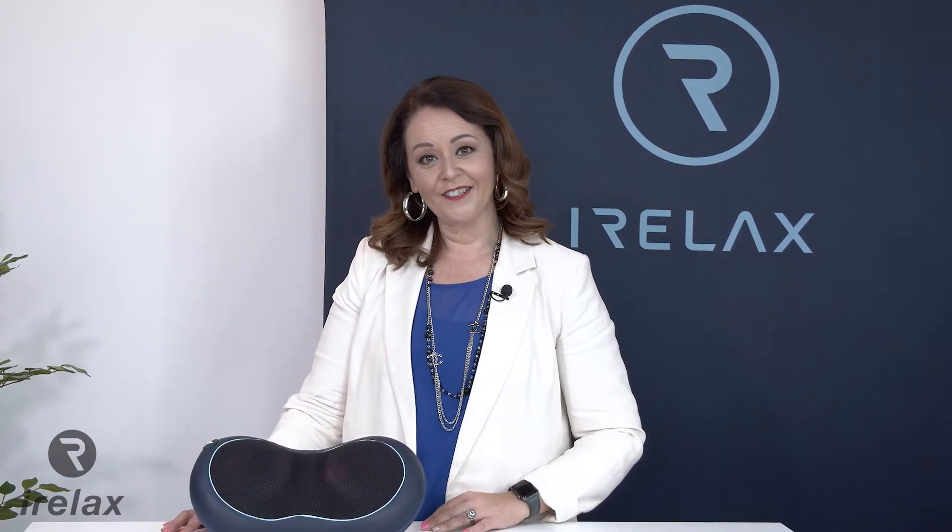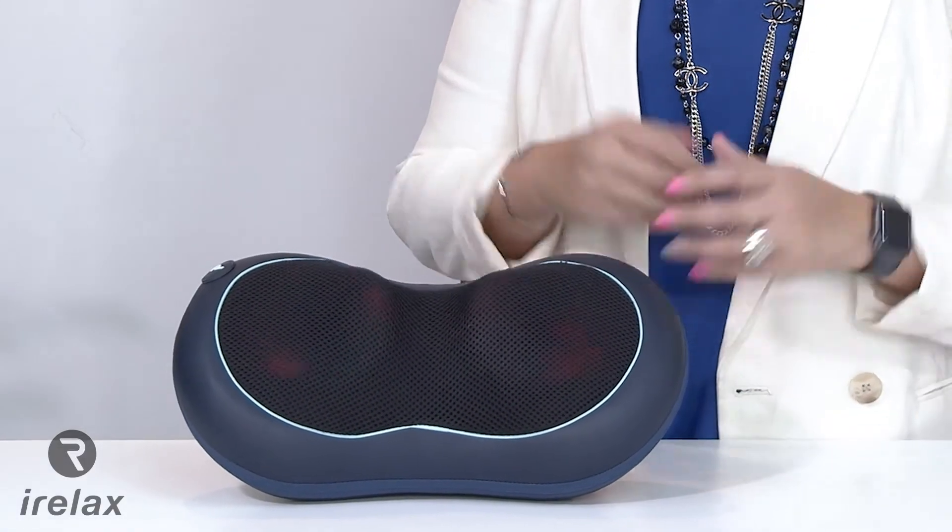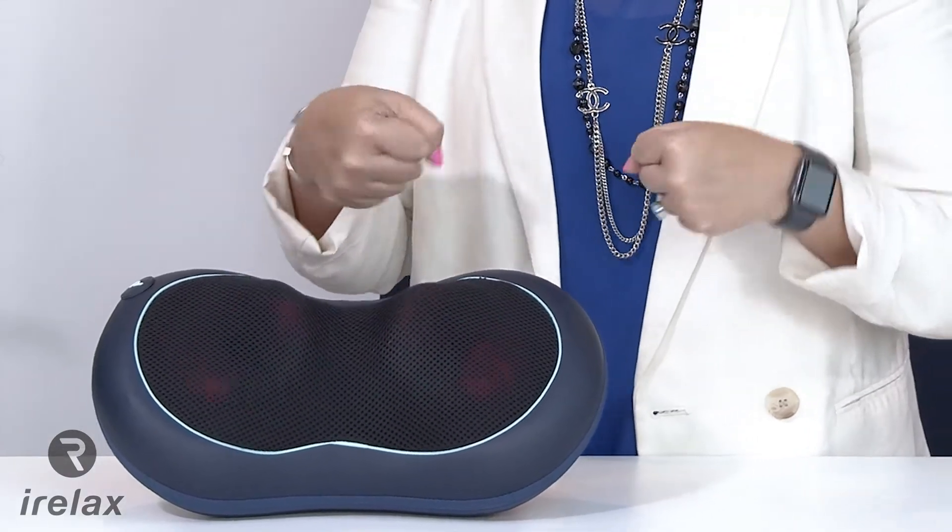The iEnjoy2 from iRelax is the perfect portable massage device to help with stiff joints, general fatigue and muscular pain. It's lightweight and easy to carry, and features a thermotherapy heat setting to ease away fatigue and tension, combined with deep kneading therapeutic massage.